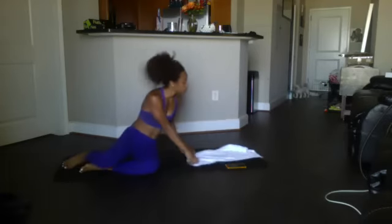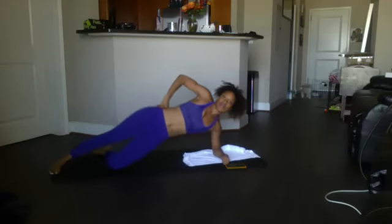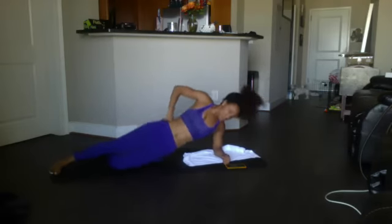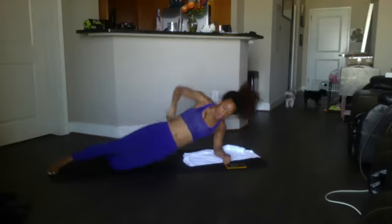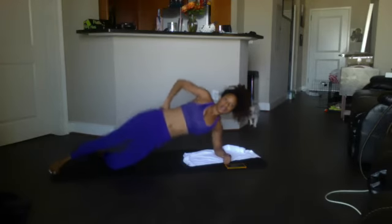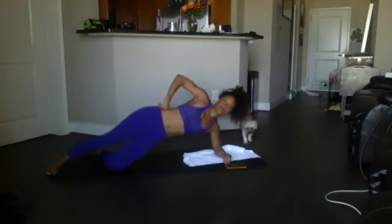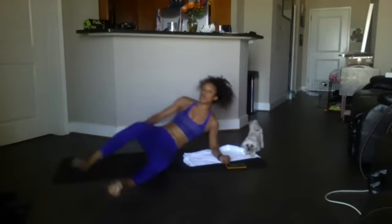We got 12 — ready? Thrust it up: 12, 11, 10, 9, 8, 7, 6, 5 — get it up there — 4, 3, 2, 1. Good. Breathe!